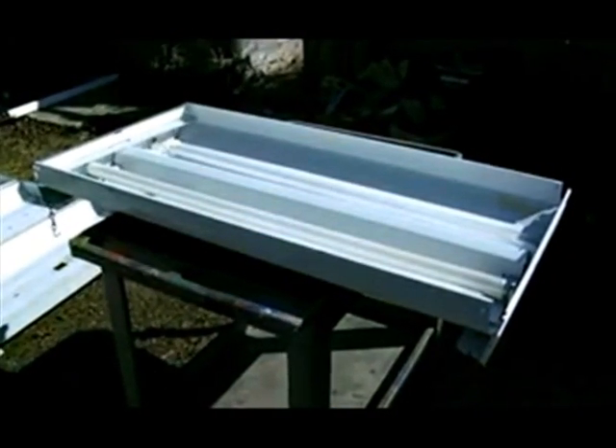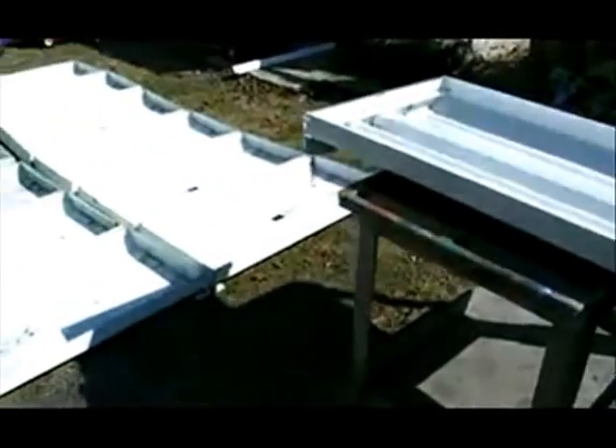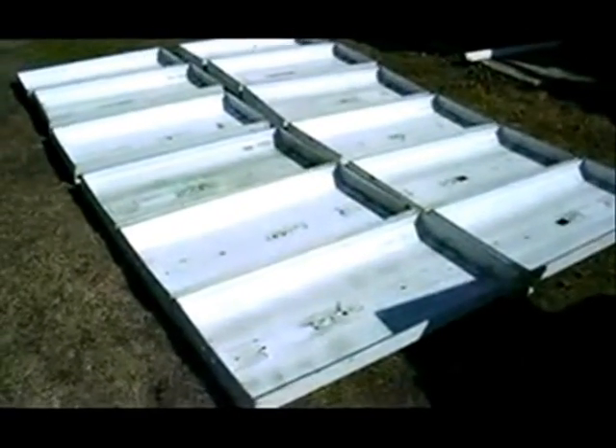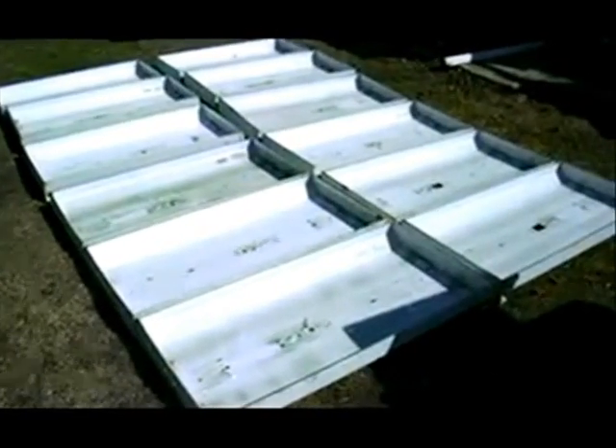Good morning. This is Eagle Steve, giving you an update of what we're working on right now. We're taking old used light fixtures, the 2x4 type that you would see on ceilings and whatnot, and we're taking out all of the fluorescent components, the ballasts and everything else. We're going to insulate it, put metal corrugated sheet metal inside, paint it black, insulate it, put glazing on the top, and then pipe it into the house.